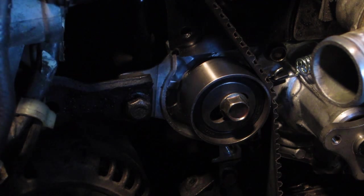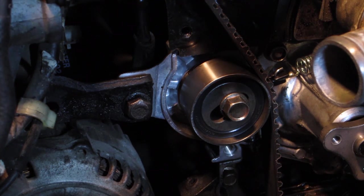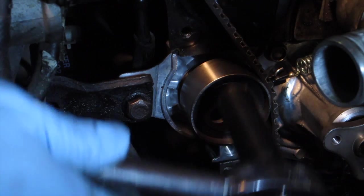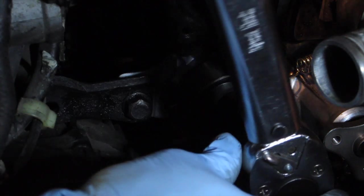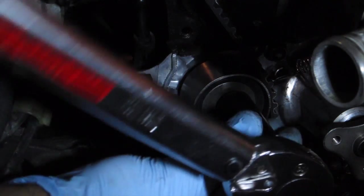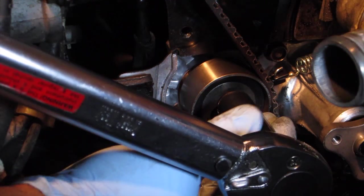Now the next step is to tighten the lock nut — tighten this down and torque it down to, I think it said 36 — but we have to be careful not to get this pulley to move inward as we're tightening it.